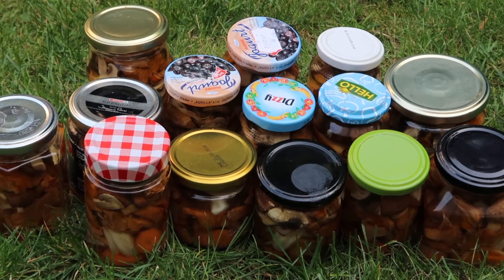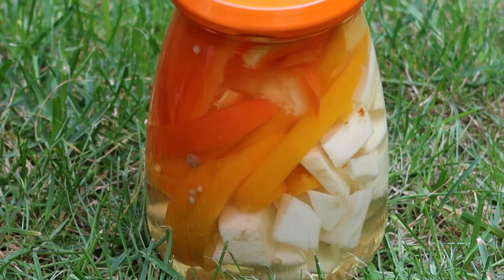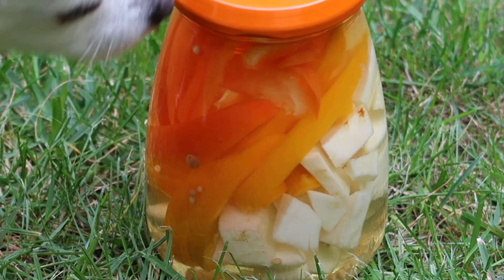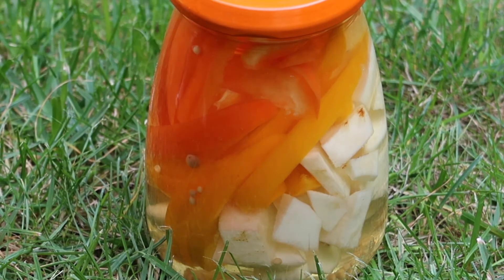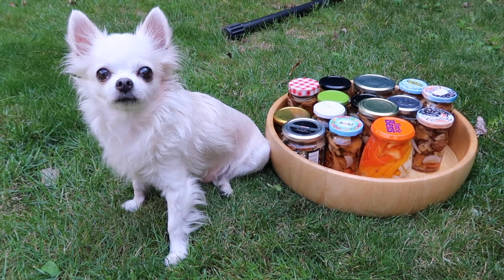And then my pickled mushrooms were done. I had some vinegar mixture left, so I pickled leftover celery and bell peppers — and the snout approved. Once you're done and the glasses are completely cooled off, you could theoretically open one and try them immediately, but I would definitely recommend waiting at least two or three days so that the taste can fully develop.